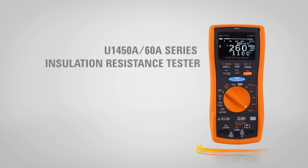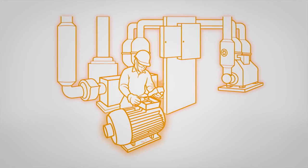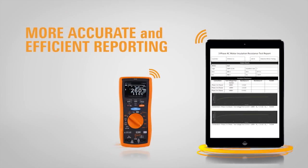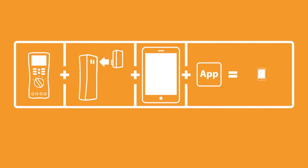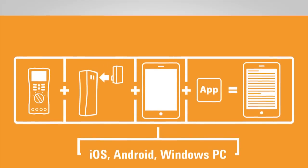Zero in on problems with the new wireless-enabled insulation resistance tester. Accomplish more — report data wirelessly with efficiency and accuracy direct to iOS and Android smartphones or a PC.